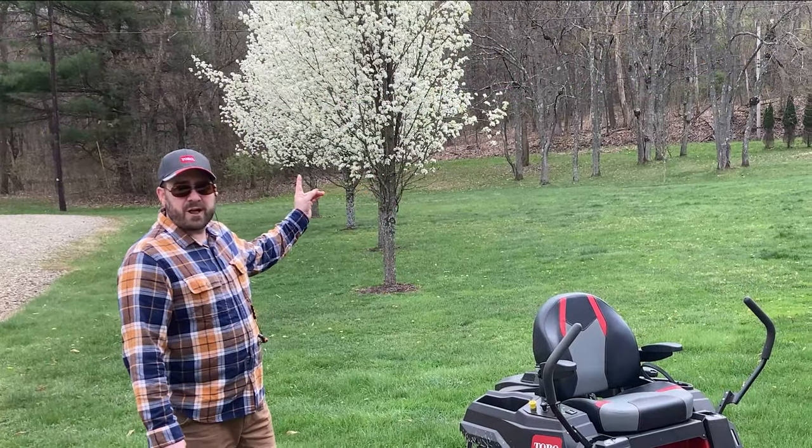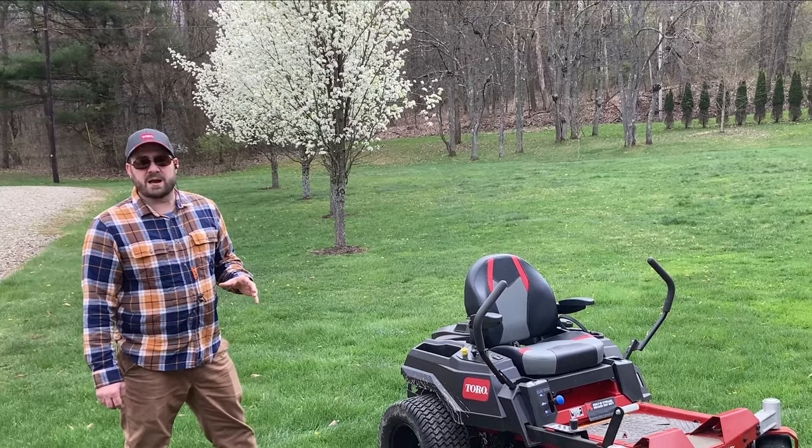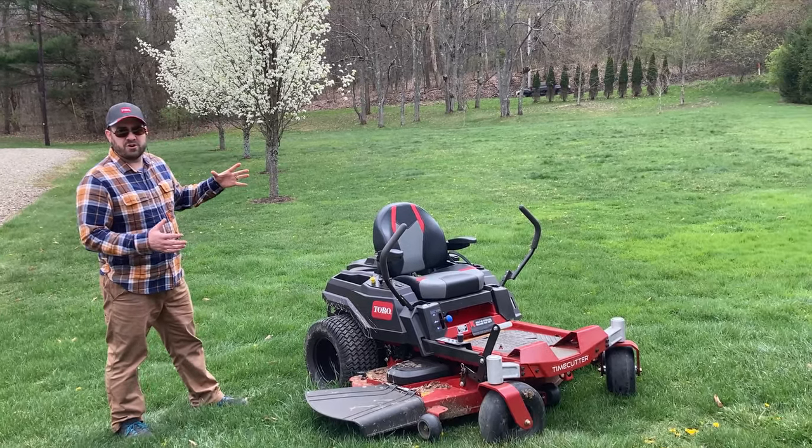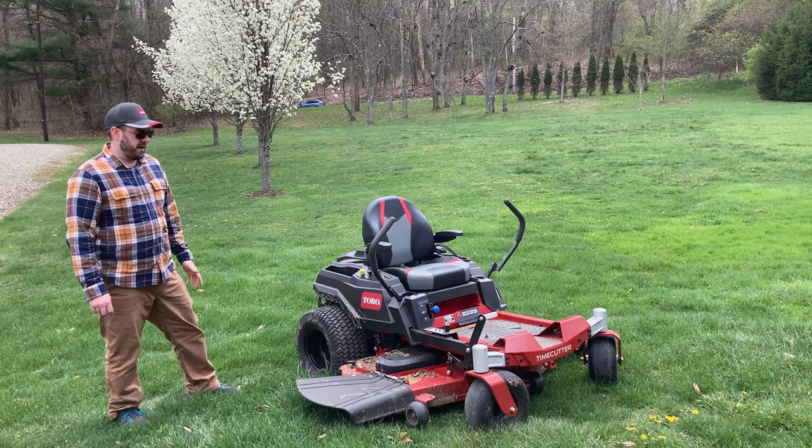Behind me you can see the flowering pear trees are doing great. This is my favorite time of year with those flowering pears. I like the nice white blossoms on them, and it looks nice along the sides of our driveway coming in.